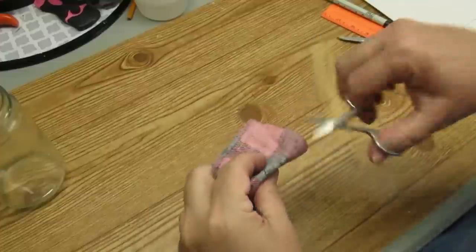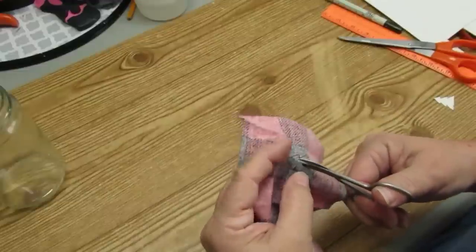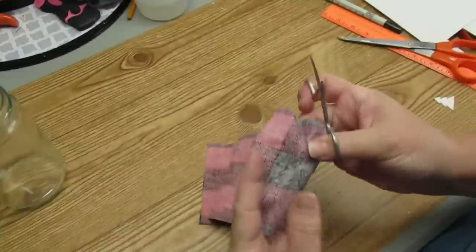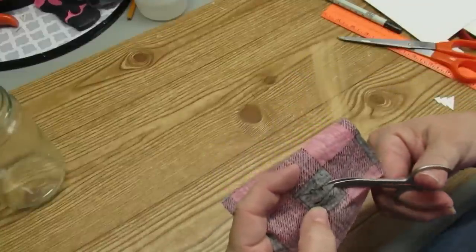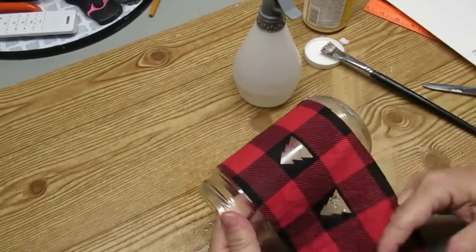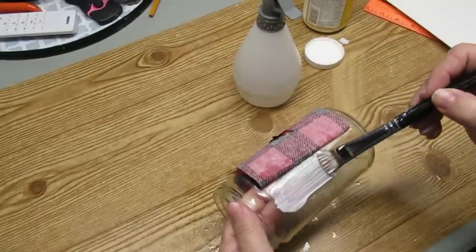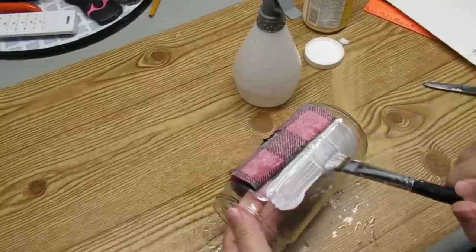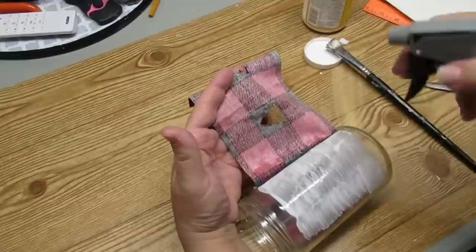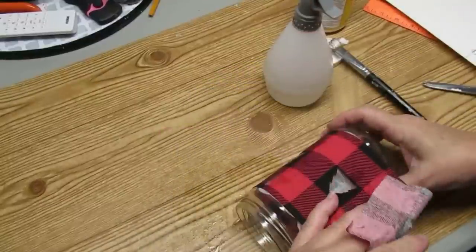Here I am using these tiny little scissors to cut out these tiny little trees. It's really important to have the proper tools — you can find these types of scissors in the manicure aisle; they're actually little nail scissors, super sharp and perfect for tiny detailed cutting. I'm using Mod Podge to put the fabric on the jar, and I'm also going to spritz the fabric with a little bit of water to make it easier to work with. Since the Mod Podge is wet and the fabric will be wet, I'll have a lot more working time to make sure it's on properly — if the fabric is dry it's going to stick really quickly and I won't have any working time.